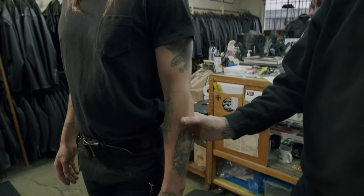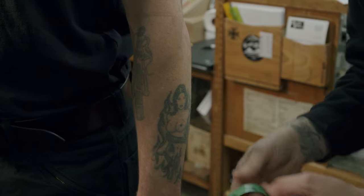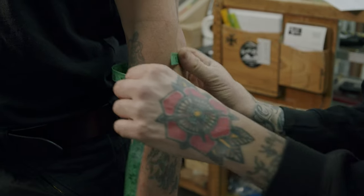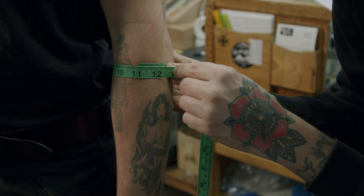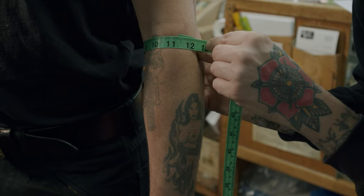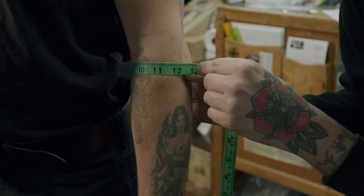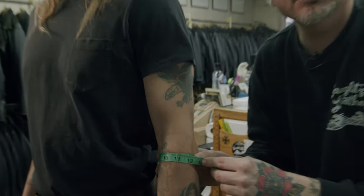The next measurement is the forearm — just go around the biggest part of the forearm. We already have the wrist measurement, so find the fullest point of the forearm. I'm at about 11 and a quarter inches. We're going to be building allowances into the jacket, so just get as close as possible.